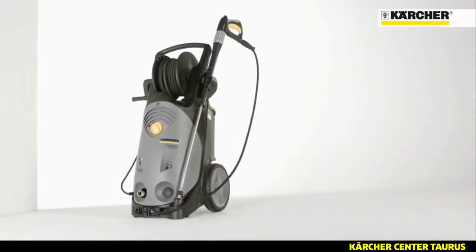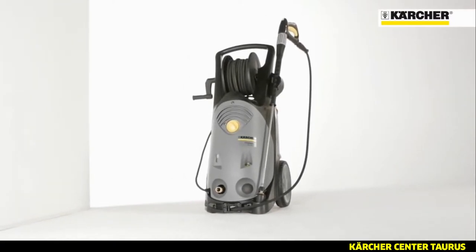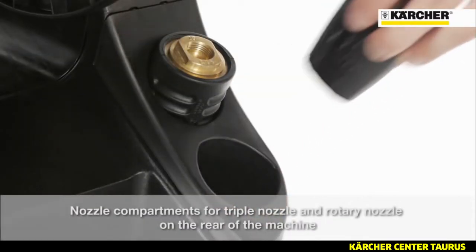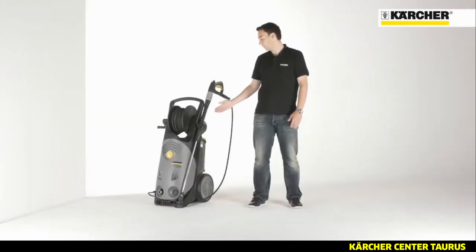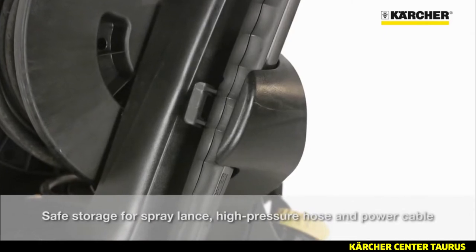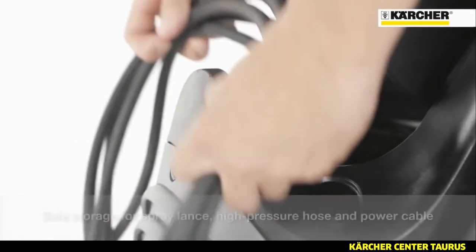Due to an easy and sophisticated storage concept, setup times can be reduced. For triple and rotary nozzles, there are separate compartments on the back. On board holders enable secure storage for the spray lens and the high pressure hose. There's also a hook for storage of the power cable.